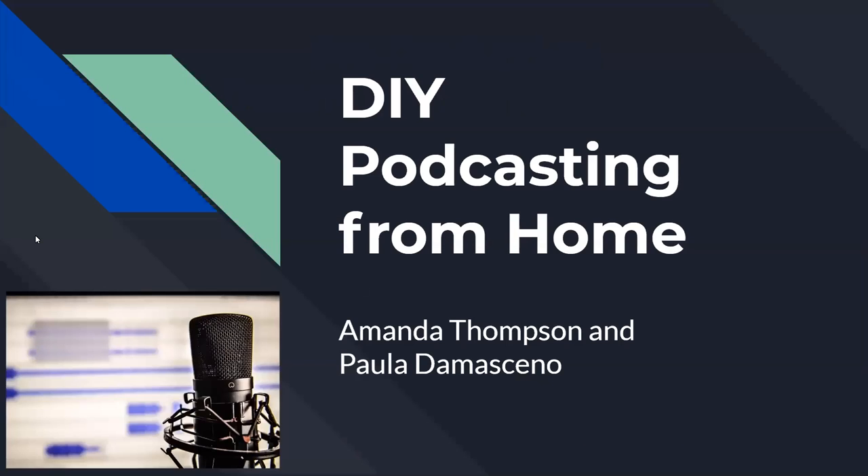Welcome to a webinar on DIY podcasting from home by LIS graduate student Amanda Thompson and UNCG Libraries Digital Media Commons' Paula Damasceno. This is going to be around 30 to 45 minutes. In order for the presenters to keep their pace, please use the chat to communicate any questions you have throughout.